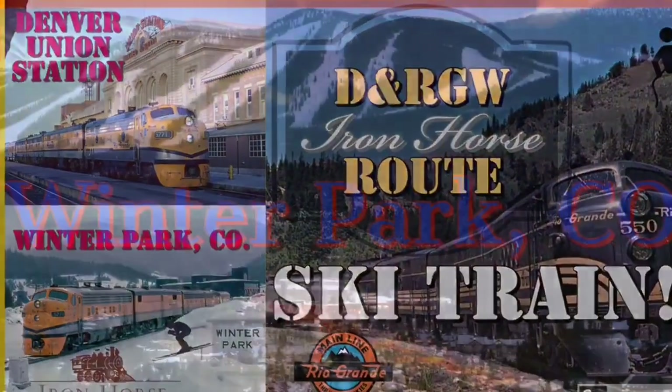This is Brian with the Denver and Rio Grande Western Iron Horse Route signing off. Rocky Mountain High.